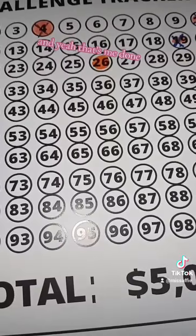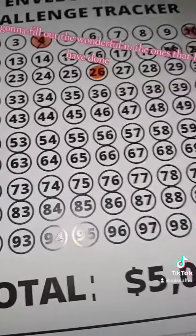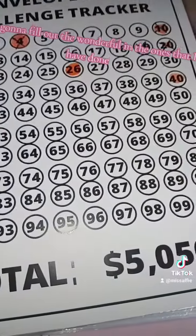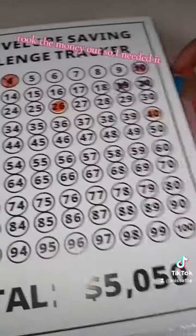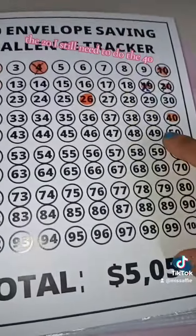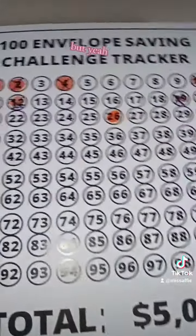And yeah, that's me done. I'm going to fill out the ones that I've done, but I've taken the money out because I needed it — like the 20. I still need to do the 40, but yeah.